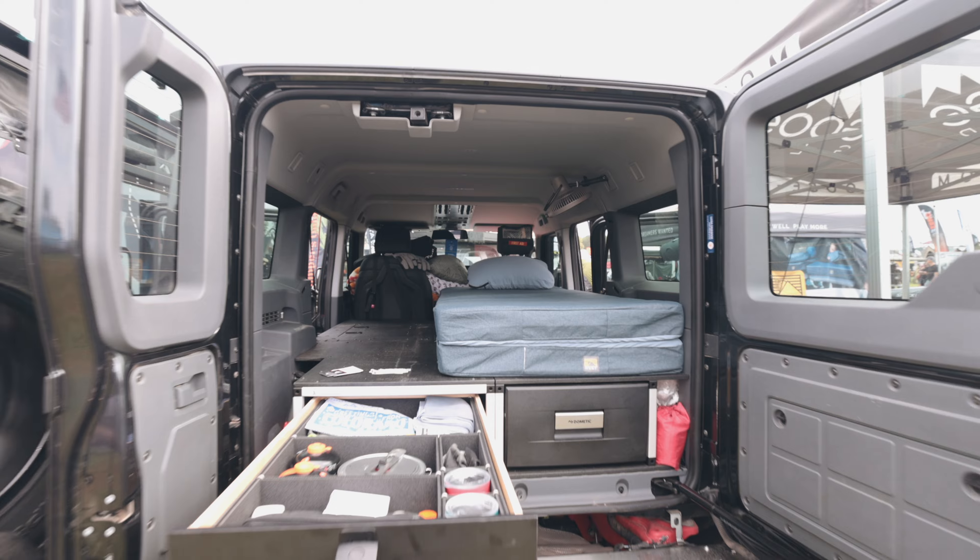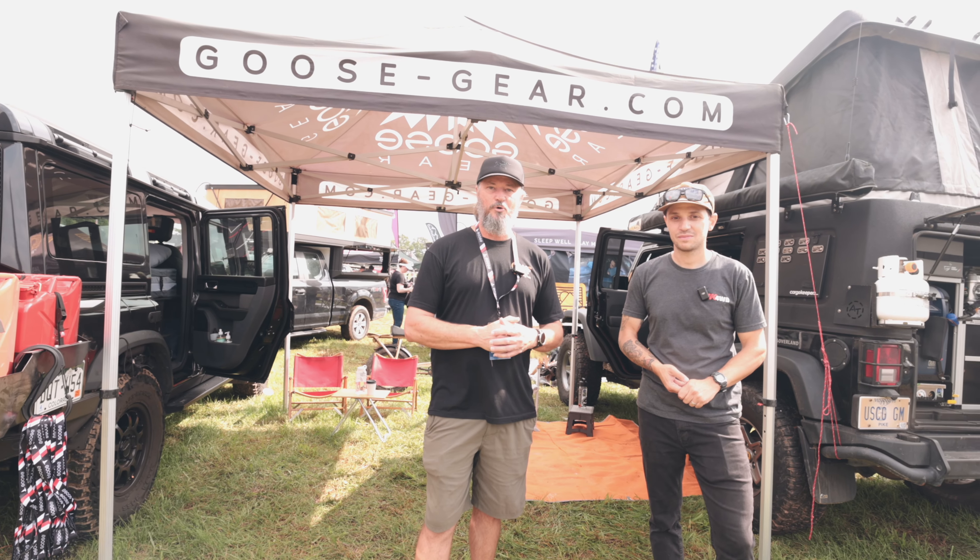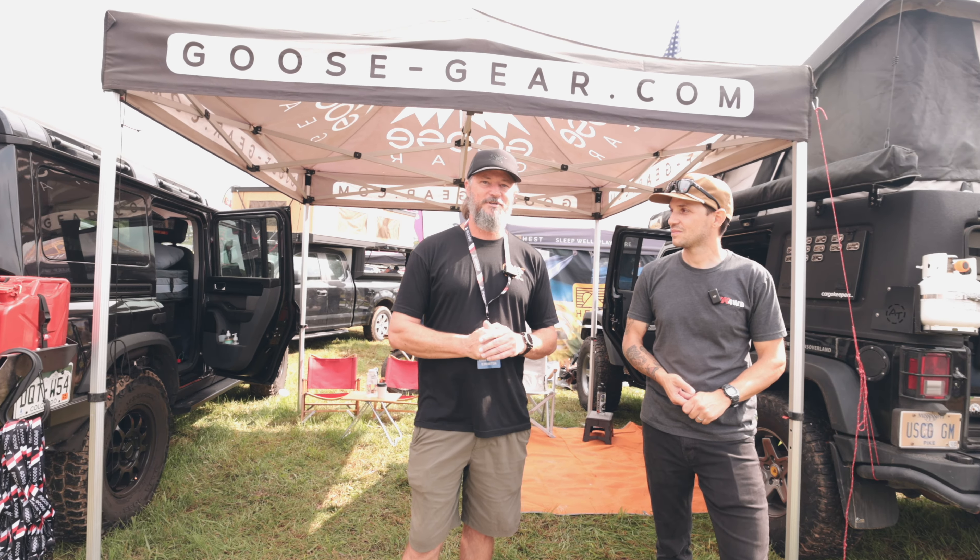We're here at Expo East with OK4WD — obviously our longest-standing dealer and a premier dealer, the very first dealer we ever had. So we're happy to be with you guys for as long as we have. We've got stuff for the Grenadier and we've got the Jeep here on display, so please come by and check it out. If you're in the OK4WD territory, hit these guys up — they do phenomenal work.